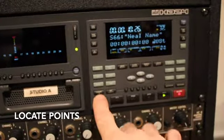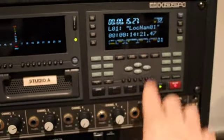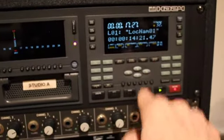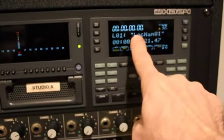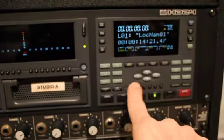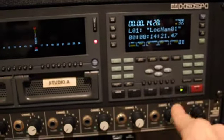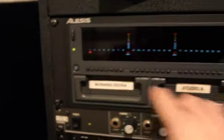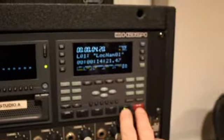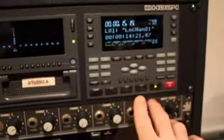There are some locate points. Locate zero will take you back to the beginning of the song, but if you hit set locate one, now I can go to that point in the song. If I hit locate zero, it'll take me back to zero. If I hit locate one, it'll take me where I set that locate point. Notice that when I hit play, I have blinking red — I would be listening back. If I want to punch in on that track, hit record, hold it, and they're both now lit, and now I'm recording on that track.